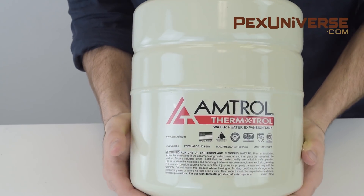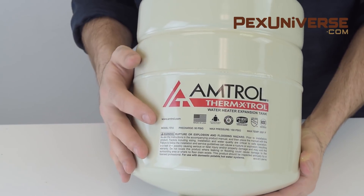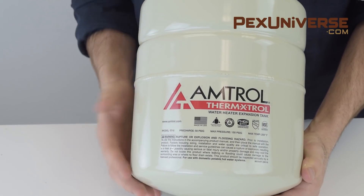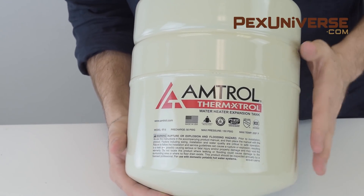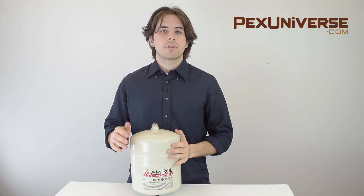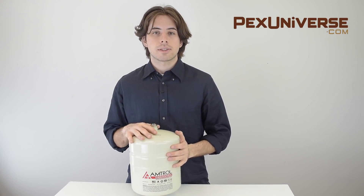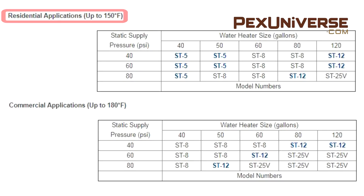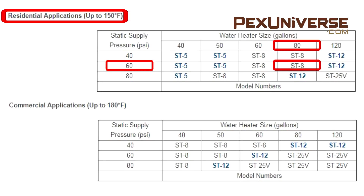Domestic hot water plumbing systems use Amtrol's Therm-Extrol expansion tanks, which are factory charged with 40 pounds of pressure and are NSF approved for use with potable water applications. Before you make your purchase, you're going to match your system psi with your water heater size in gallons. For example, if you have an 80-gallon water heater with 60 pounds of pressure in a residential application, you should purchase an ST8 expansion tank.